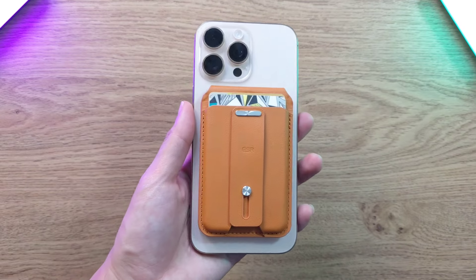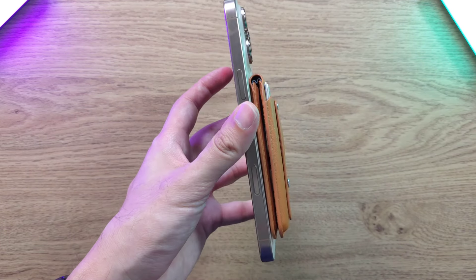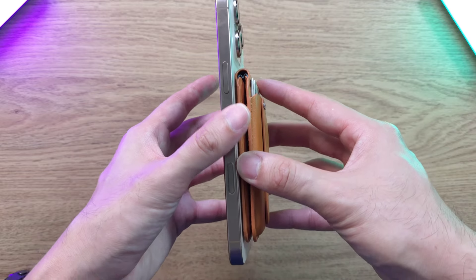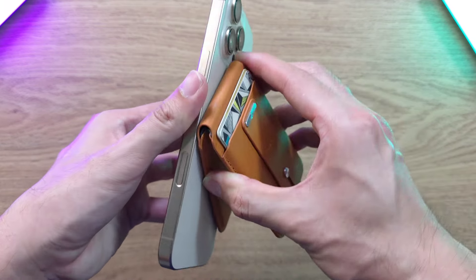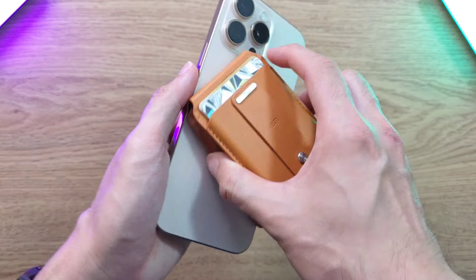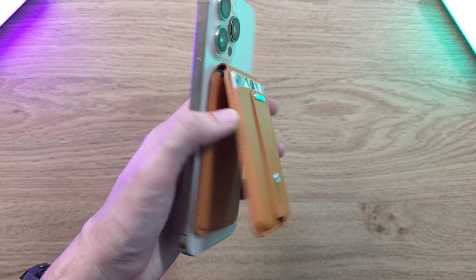Alright guys, that's it for the Halo Lock Geo Wallet Stand. Let me know in the comments what you think about this accessory and whether you're going to go out and buy it. If you have any questions or experiences, drop them below. If you enjoyed this video, click the like and smash that subscribe button — I'll see you guys in the next one.